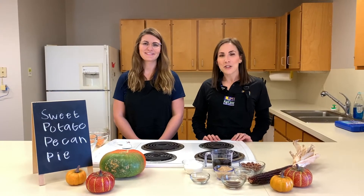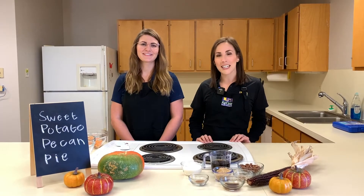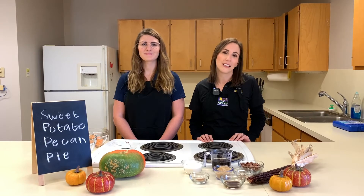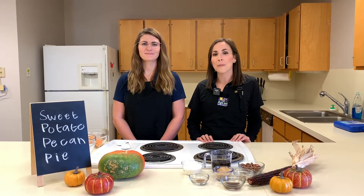Hi, my name is Katie Guidry and I'm an Area Nutrition Agent with the LSU AgCenter. And today, I have Taylor Lejeune, who's a dietetic intern with Fran Yu. One of our favorite flavors of the holidays is the taste of Louisiana pecans. And today, we're going to show you how to make a sweet potato pecan pie.